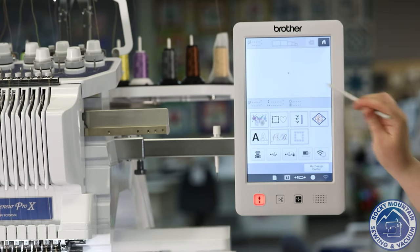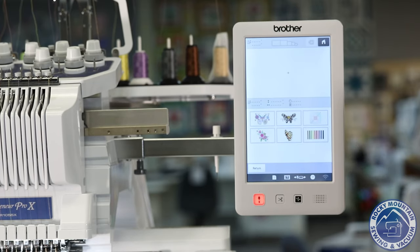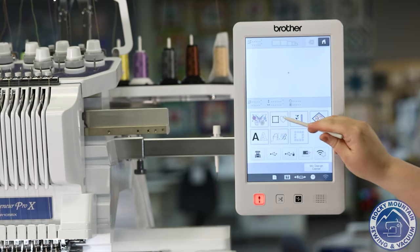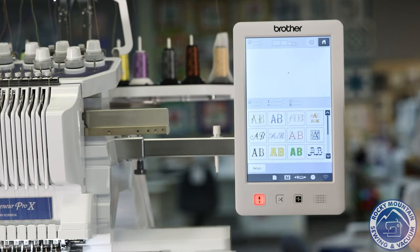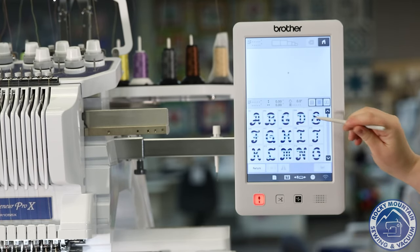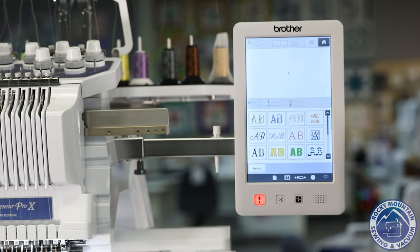Now, there are more design categories in this machine as well. Of course, we've got our standard fun designs that are in the machine. We've got all of our frames and simple stuff like that. My favorite is the monogramming section, because monograms are very popular, especially for weddings or bags or things like that, and they have all of these different categories of monogramming designs in here.